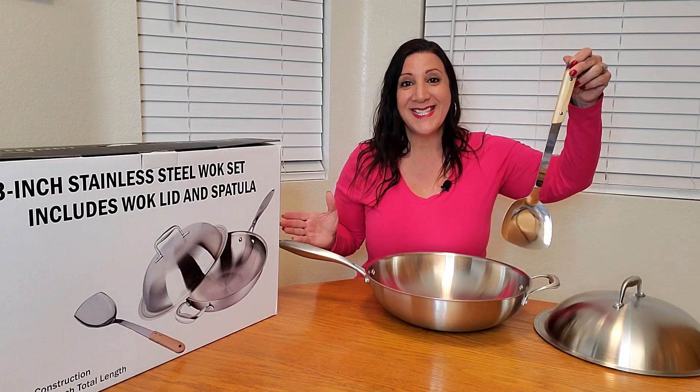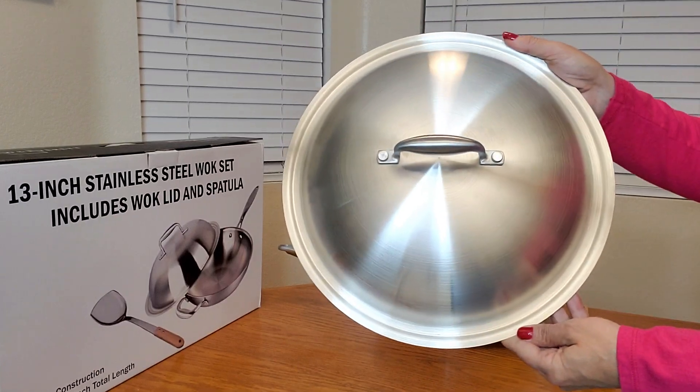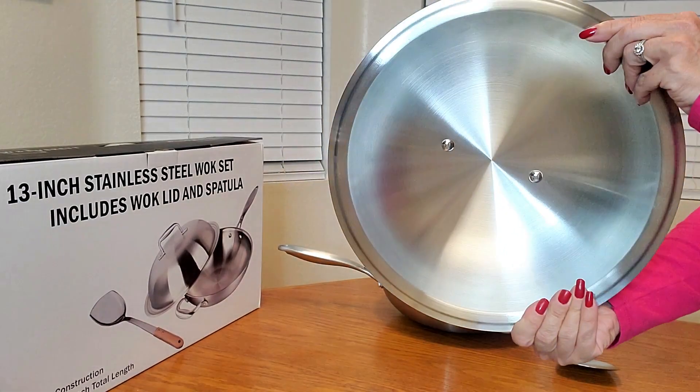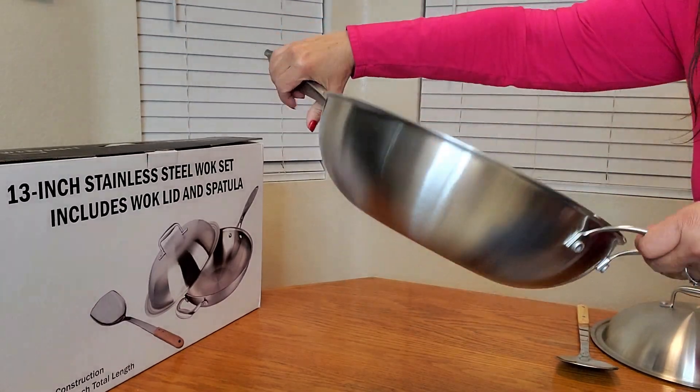Let me show you a close-up of all this. Here's a close-up of the spatula, and here's a close-up of the dome lid. Gorgeous. And this is what the wok looks like.